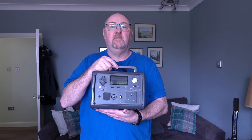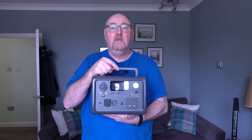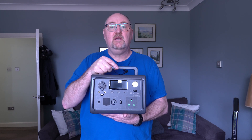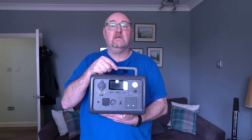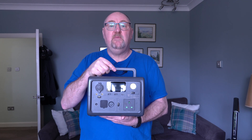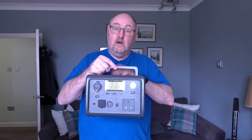It's fitted with a 600 watt pure sine wave inverter capable of 1,200 watts surge. As well as the AC socket, there are 7 DC sockets: a cigarette lighter socket, two 5.5mm by 2.1mm sockets, two USB-A sockets, a USB-C power delivery socket, and a magnetic charging pad on top of the unit.